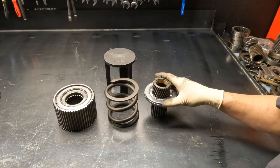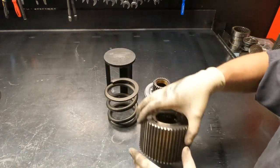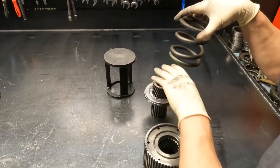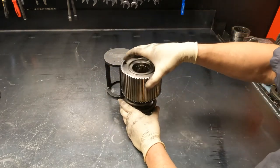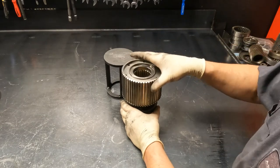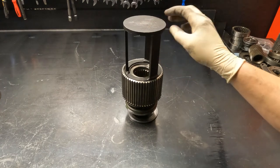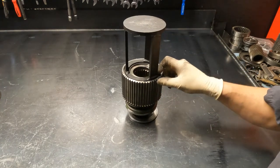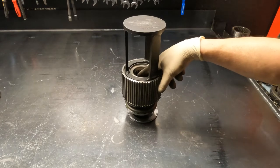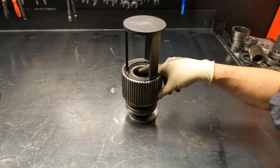When you go to press this together, some people will want to press it with the hub sitting upright in the press. If you start pressing it down like that, you can side-load the hub into the gear and it'll get caught — causing a bunch of wear and metal debris as you press. You don't want that because it's going to cause a bind when this thing goes to apply fourth gear.